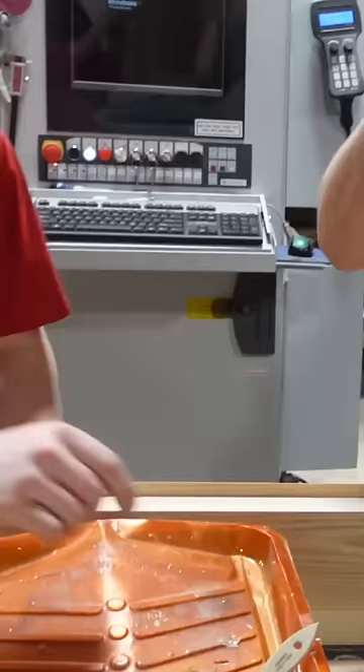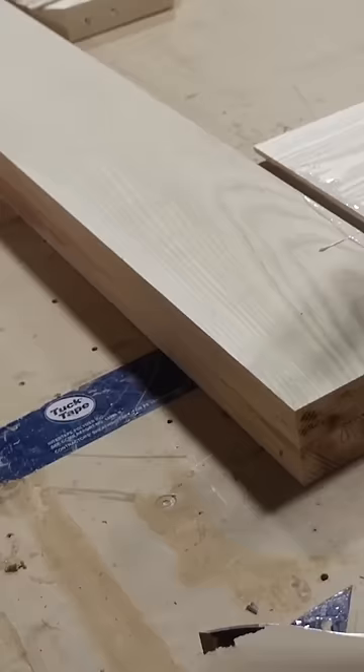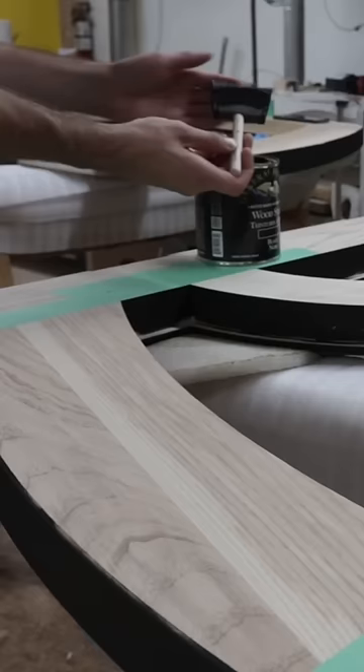While the resin is curing we can glue up the door slab using Tight Bond 3. Once the glue up is finished we can apply the black stain that the client has asked for on the door slabs.